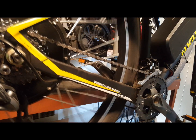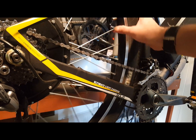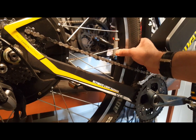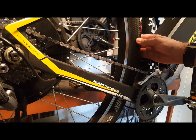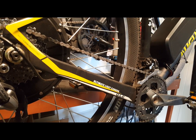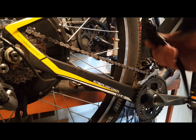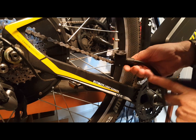An often overlooked maintenance tip on e-bikes is tire pressure. The bike is overall heavier and therefore is absorbing more pressure on each ride. It makes it even more important to constantly check by touch, which is enough, whether your tires are inflated. Get a good pump that you can work with both Presta and Schrader valves — those are the two standard valves used in inner tubes.